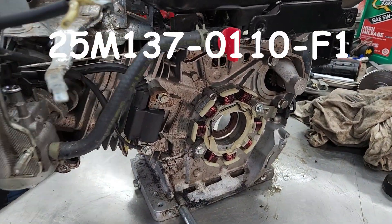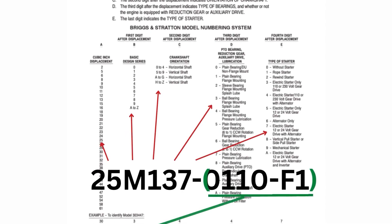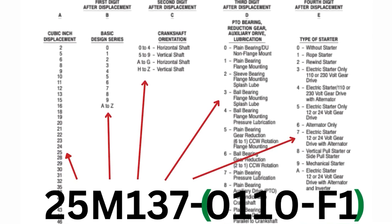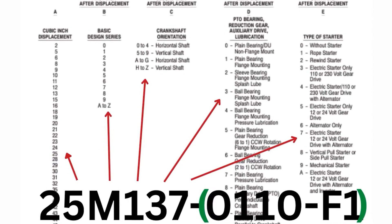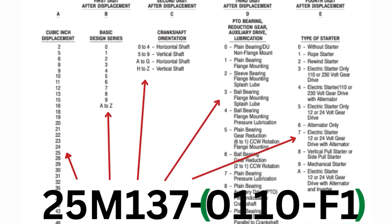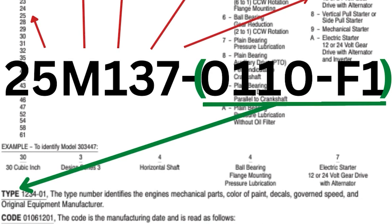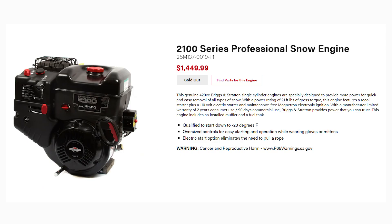So this is a Briggs 25 cubic inch engine, horizontal shaft. The model and type is stamped on the side of the block - it's a 25M137, built on August 4th, 2014. Here's a quick sheet you can use to decode a Briggs engine: the first couple of digits are the cubic inch displacement, then the design series, crankshaft orientation, power takeoff, whether it has bearings, gear reduction, electric start, 12-volt or 24-volt start, etc. The type also includes things like throttle controller, air filter, and color.